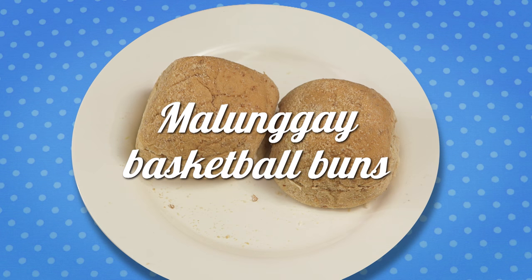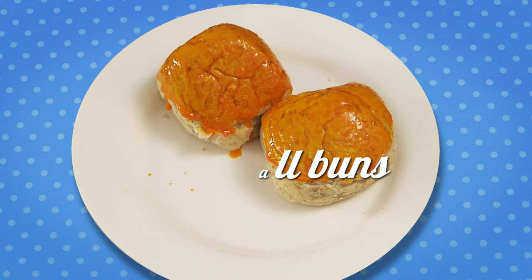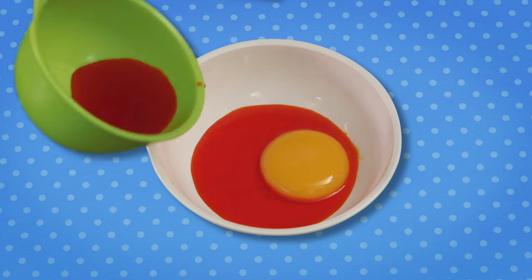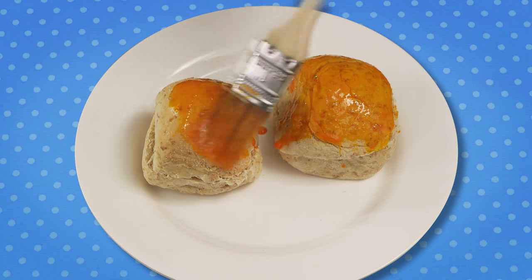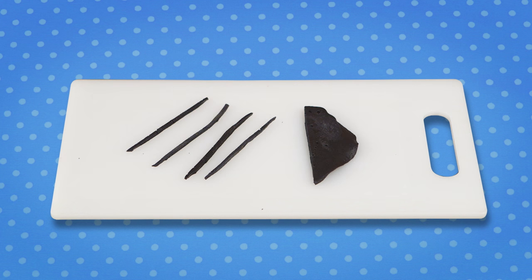For your basketball buns, we are using healthy malunggay pandesal. This is available in your neighborhood bakeries. Now watch how Mommy makes the buns look like basketballs. Mix the sesame seeds and egg yolk together, then brush the buns and use a black pancake to decorate.